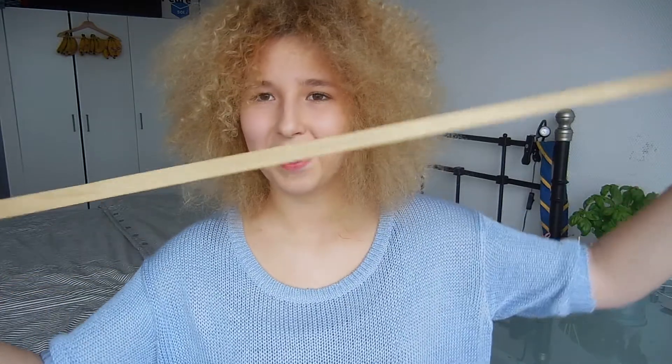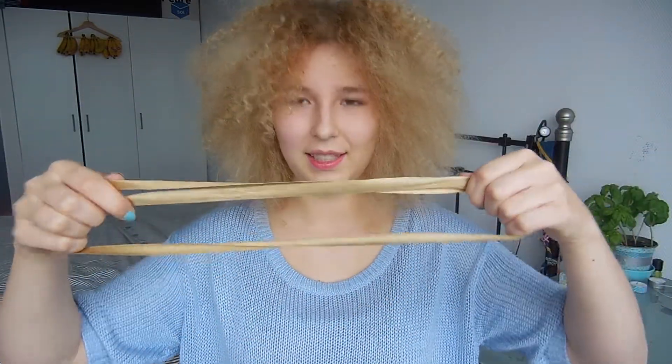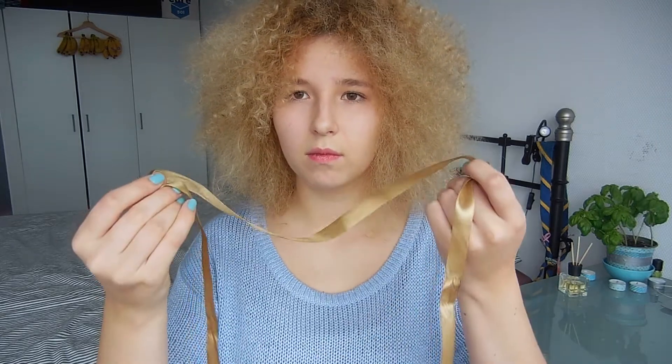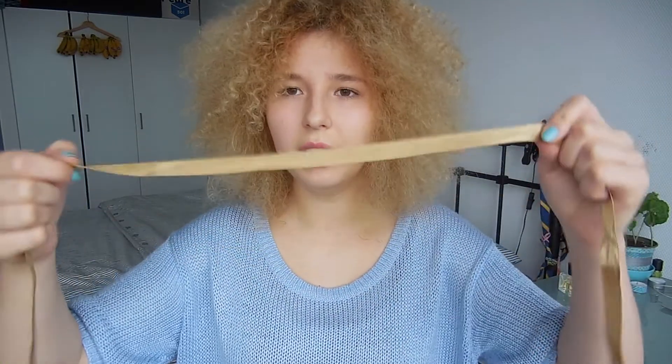Next is some wrapping ribbon — I'm not going to remember what it's called. I'm actually going to use this again because I'm making Christmas decorations and I need this.